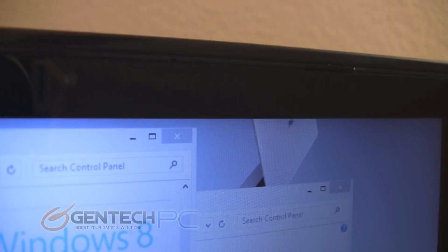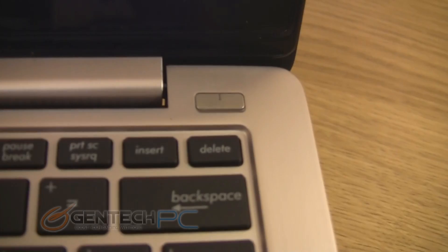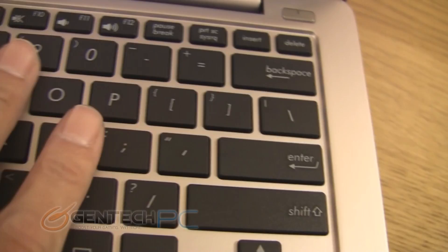Here is the system booted into Windows 8. The main features that this laptop really tries to showcase are the fact that it is running the brand new Windows 8 operating system and that it sports a touch-sensitive LCD screen, so you can interact with your Windows 8 environment by touching the screen and not only by using a keyboard, mouse, or touchpad.